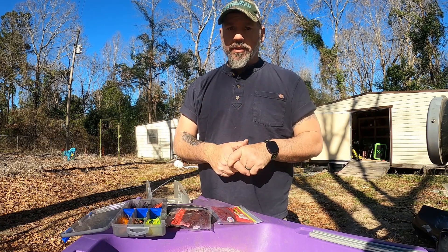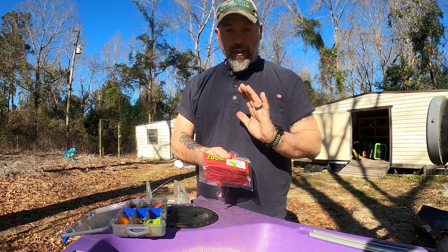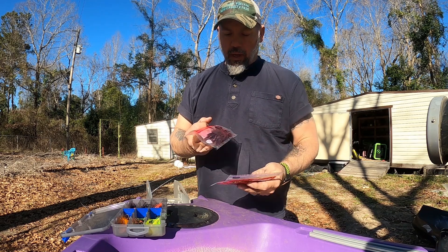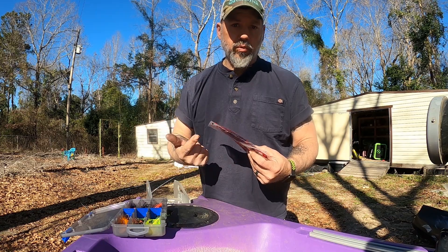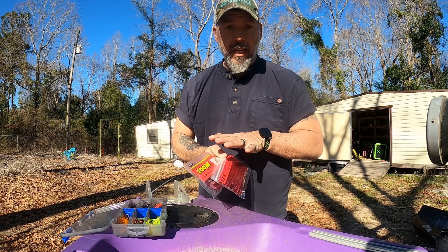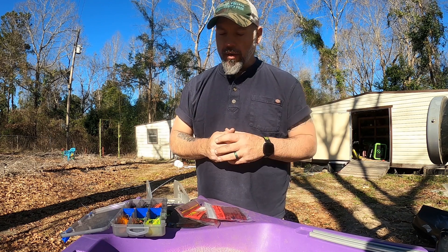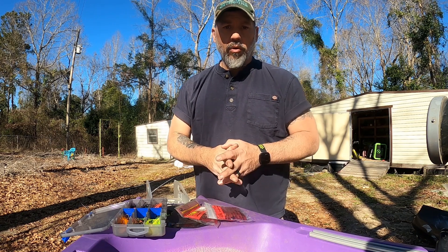The number one thing I would say — do not go to the swamp without some sort of a red shad worm. These are the Zooms, and I also use a trick worm. The thing with the worms, it doesn't matter — you can use the front half, the back half, the middle third. As long as it is a red worm, it will work. I would rather swim with a pork chop PFD through all the gators in the swamp than go fish without some sort of red worm — that's how important this is. You can fish them on a jig head, usually a one-eighth ounce up to a quarter, no bigger than that. Dig them vertically in the pads.